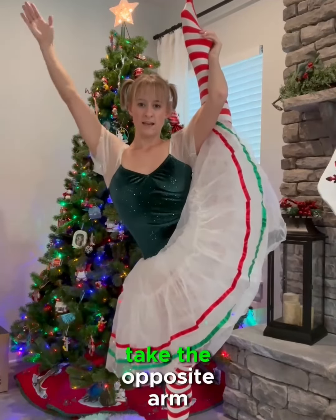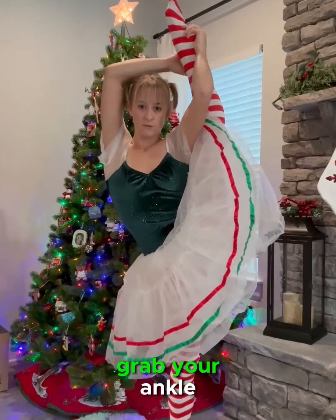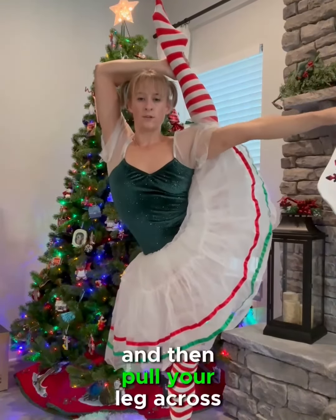And then what you can do is take the opposite arm and grab behind you, grab your ankle and then pull your leg across.